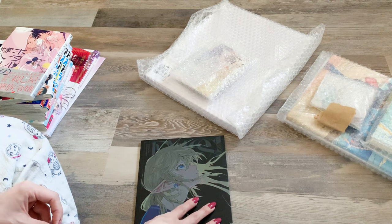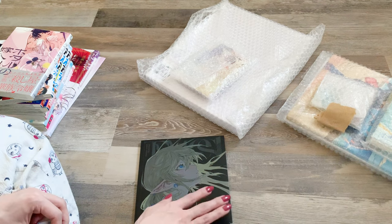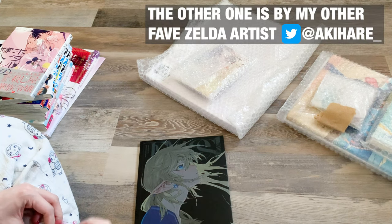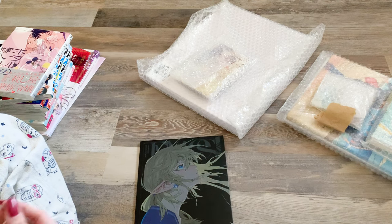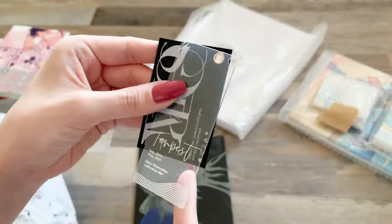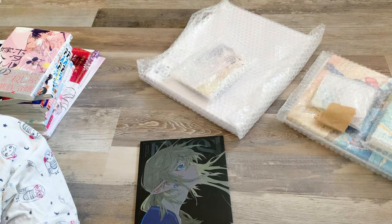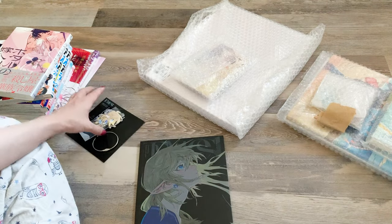I have another fan book from this artist pre-ordered that won't ship until October. I saw they had some older fan books in stock, so I wanted to get this one, and there's one other I'm considering for my next order. The acrylic charm — a Link charm — was just included with the purchase of the fan book, not a separate purchase.